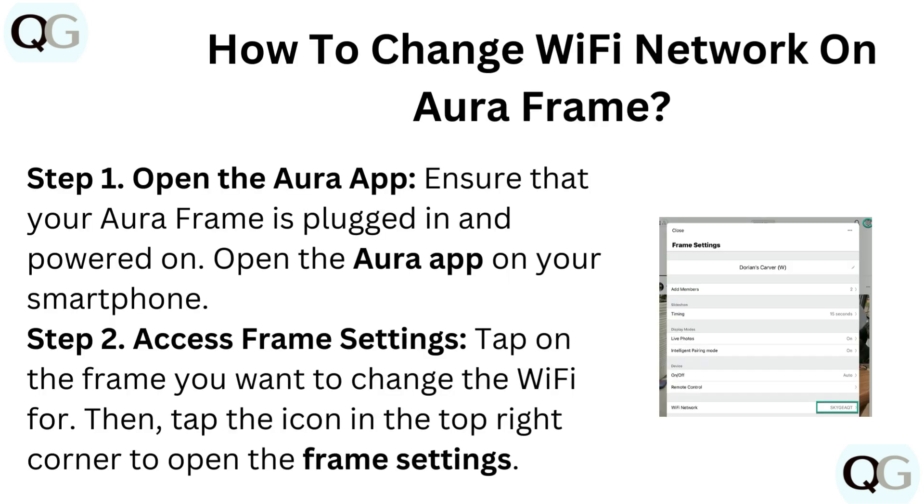Step 1: Open the Aura app. Ensure that your Aura frame is plugged in and powered on. Open the Aura app on your smartphone.